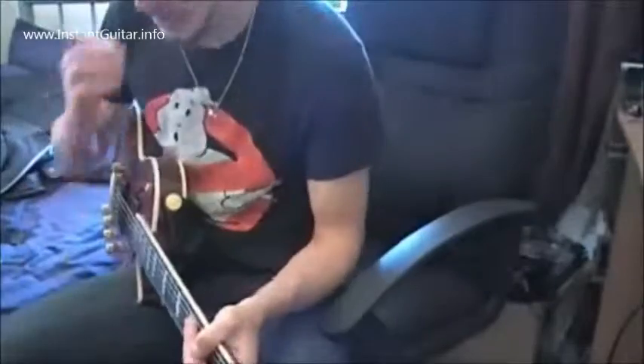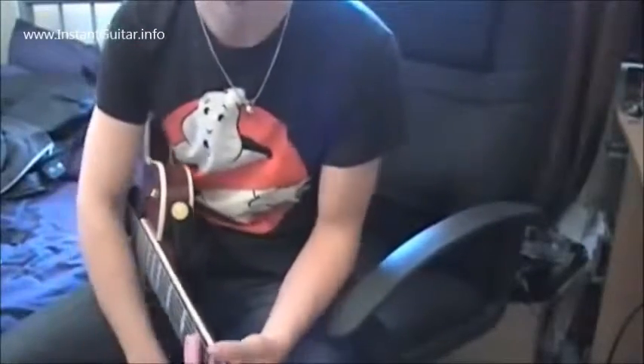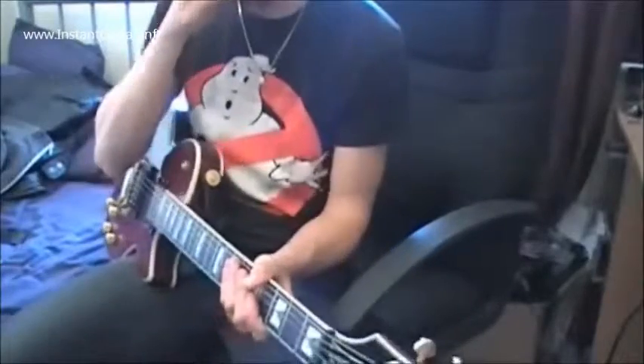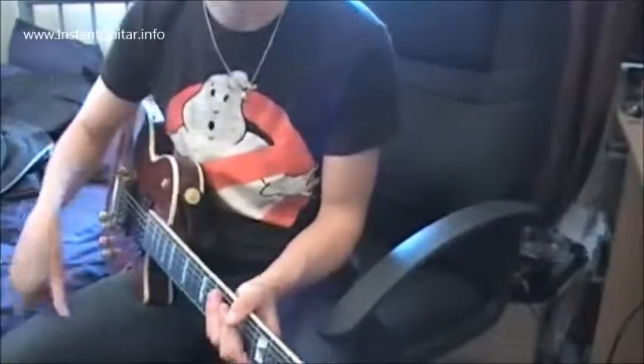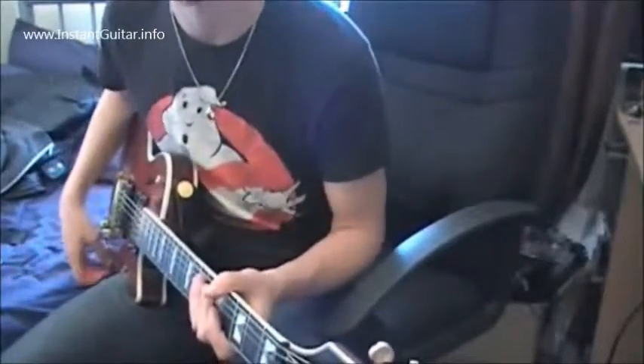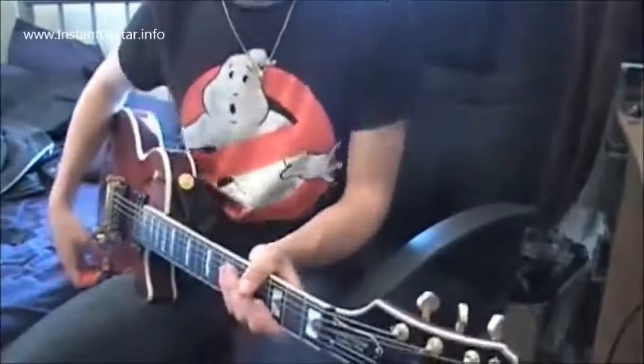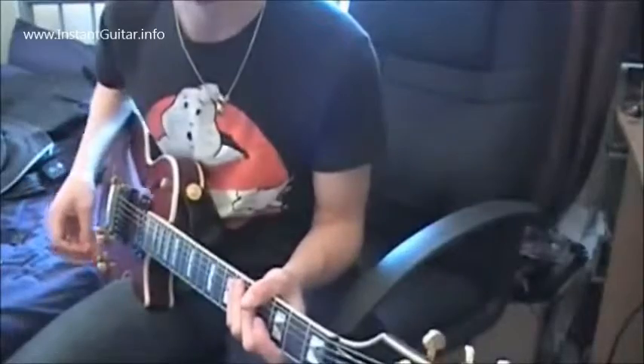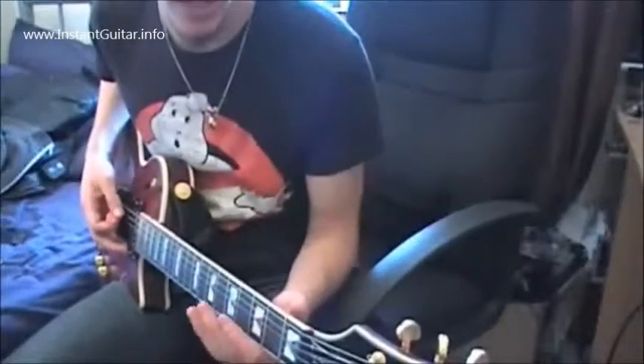Ladies and gentlemen of the world of YouTube, this is a beginner's lesson — well, sort of a beginner's lesson. I'm just going to show you some pentatonic scale and some stuff you can do with it. Your basic pentatonic scale shape, playing on any major note.